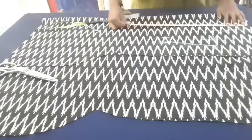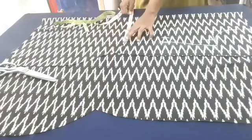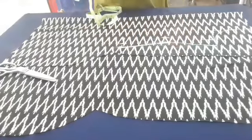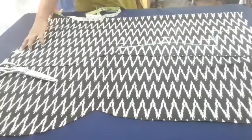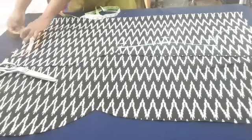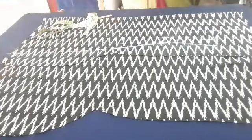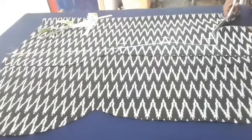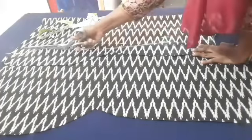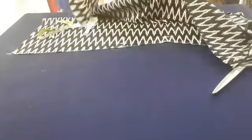We will make the chest. We will cut a slit and cut the other pieces. First, we will cut a piece in our hands. I will cut it here.